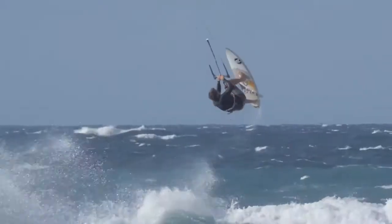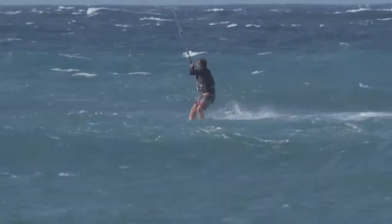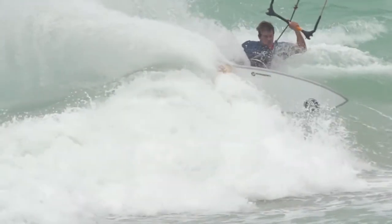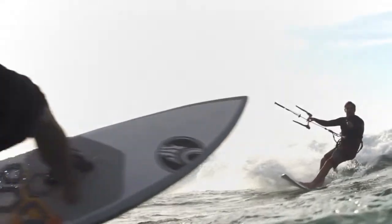You'll love the custom hex pod pads that eliminate the need for wax while providing traction, cushioning, and instant indexing so you're always in the right spot. Rio's new signature model gives you smooth yet drivey bottom turns with just the right amount of release.